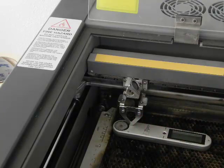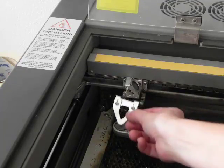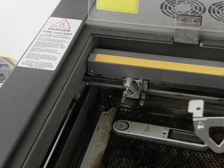And there we go — that is how to autofocus your laser. Please make sure you always take the autofocus tool off before you start the engraving job.